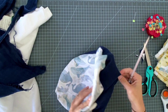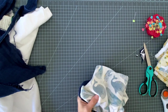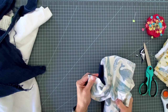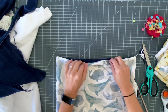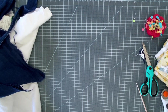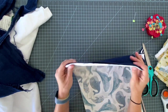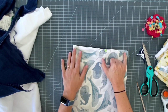Use a chopstick or turning tool to gently poke your corners nice and neat. Then go iron it flat, making sure your edges are nice and neat and not folded in. Press it nice and flat - you can see I ironed the opening closed just as if I had sewn it. Now we're going to top stitch around the entire edge one-eighth inch from the edge.